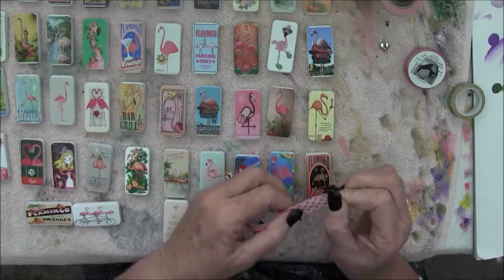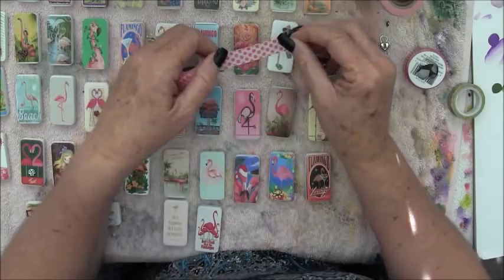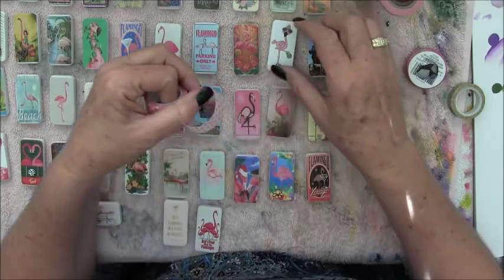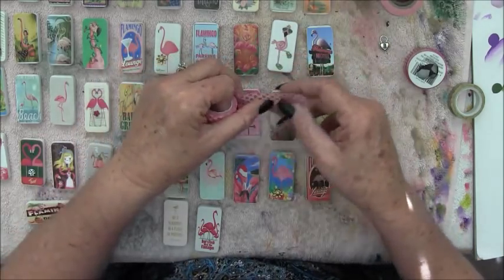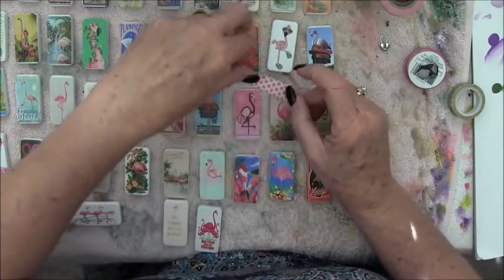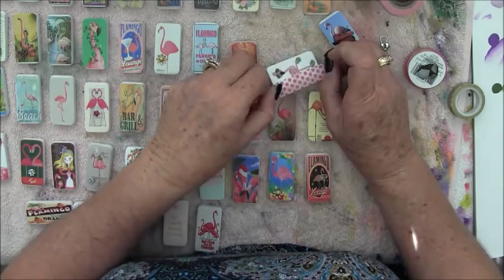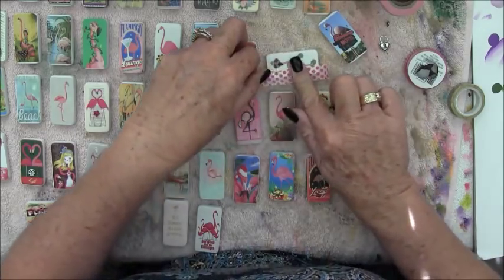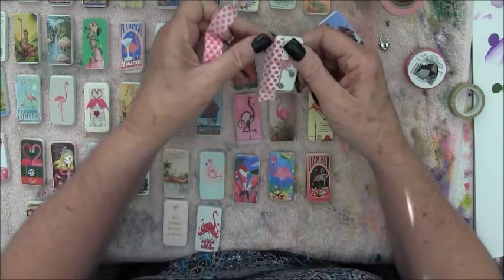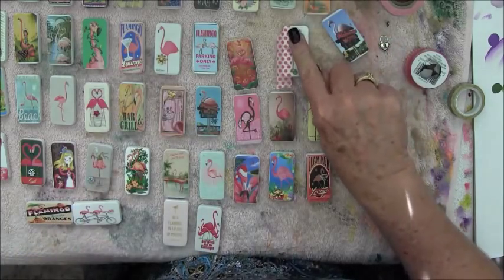I like to just kind of roll a little bit of my washi tape and see - I think this guy could use a few pink polka dots. I like his sandals, so I might go through and just put the washi tape down the side like this. I'll come back again with my emery board and just file that excess off.